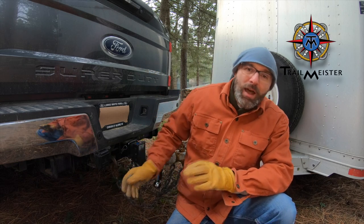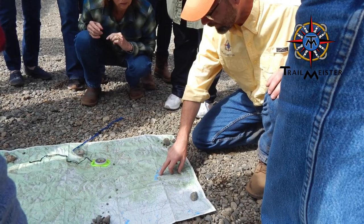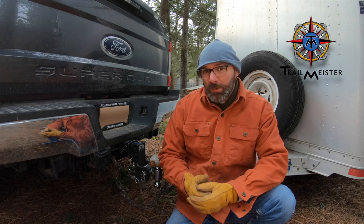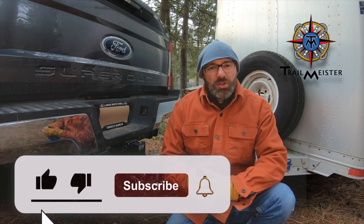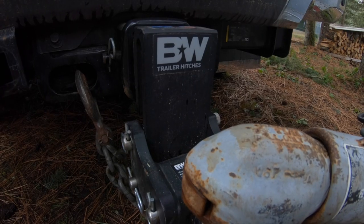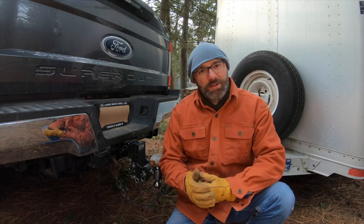Hi, I'm Robert from Trailmeister, and when I'm not on the trail or in camp, I'm helping outdoors people from around the world gain the skills and the confidence to realize their dreams of trail riding and horse camping. Please click on those like, share, and subscribe buttons, and use those Amazon links to help us keep creating content. Many thanks to B&W Trailer Hitches for helping us create this video.